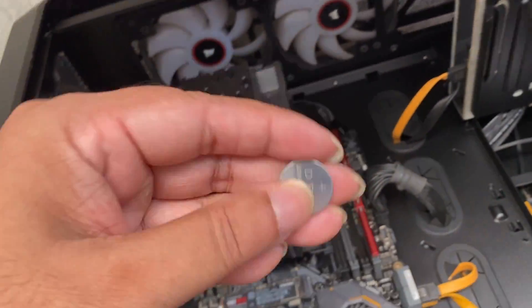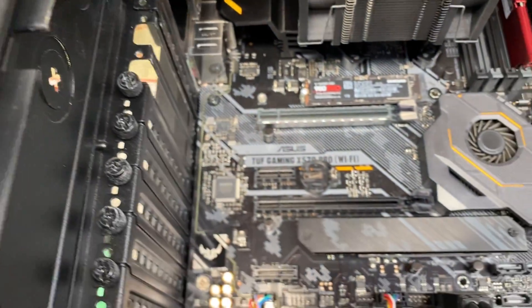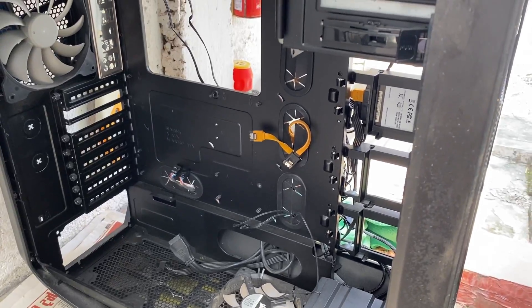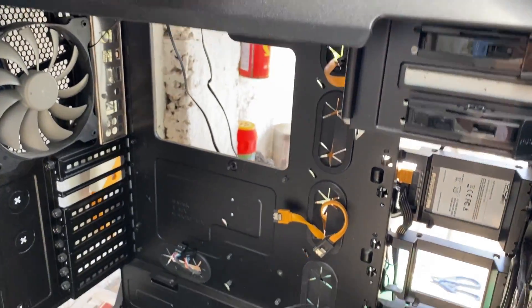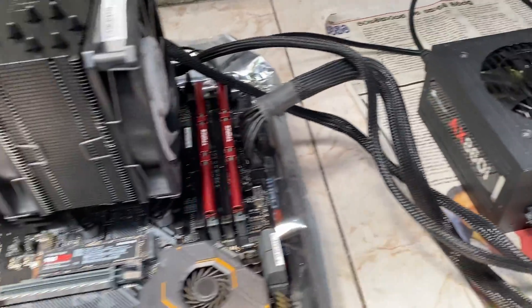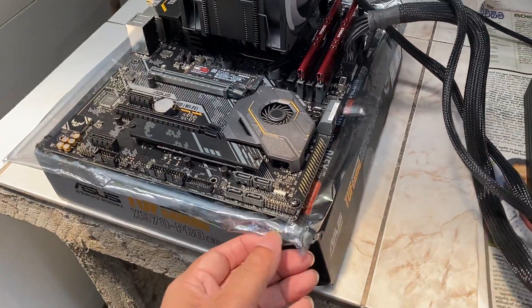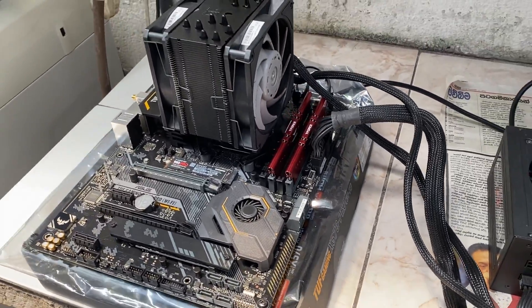I even took out the CMOS and reset it, and still nothing works. So finally I took out everything from the case. I placed the motherboard on the anti-static bag that came with it, cleaned everything out, and it still doesn't work.